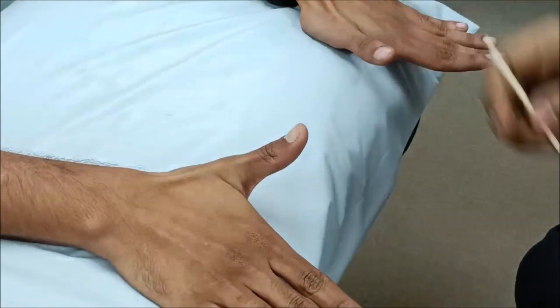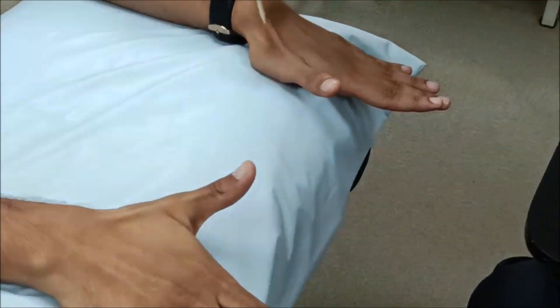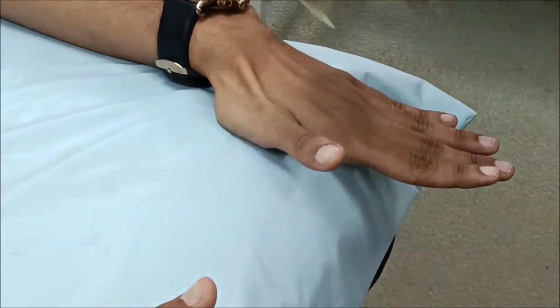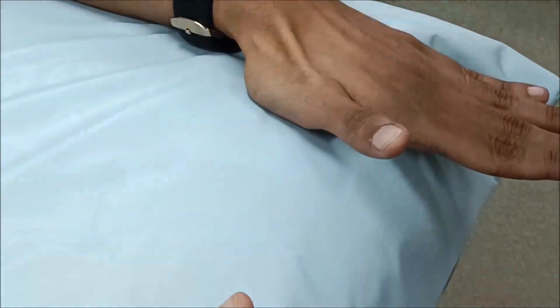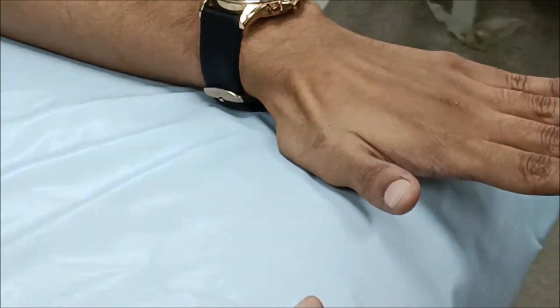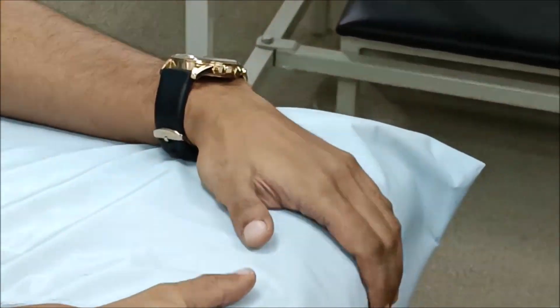The examiner tests sensation at multiple points around the anatomical snuff box, asking the patient each time whether the sensation is the same as the standardized reference on the forehead. This concludes the examination for radial nerve.